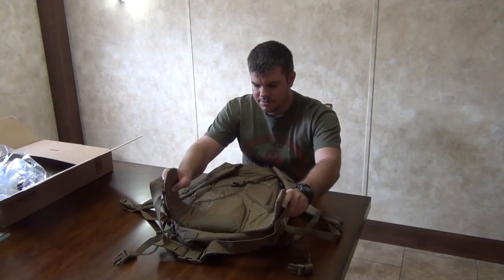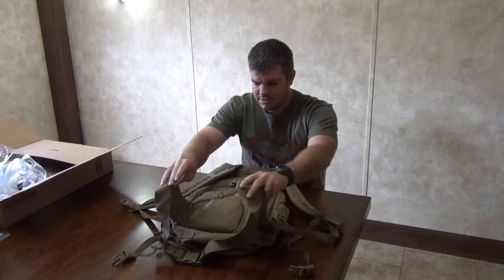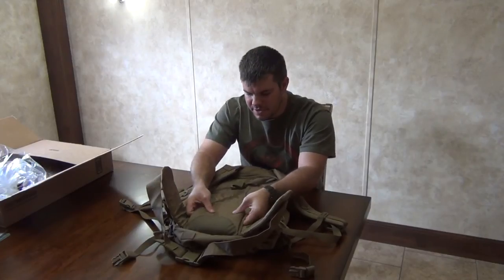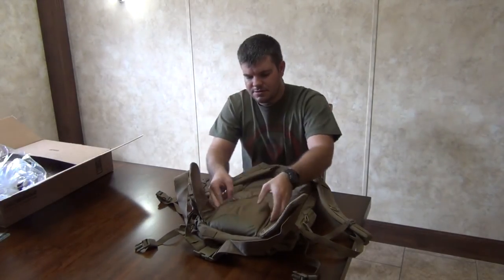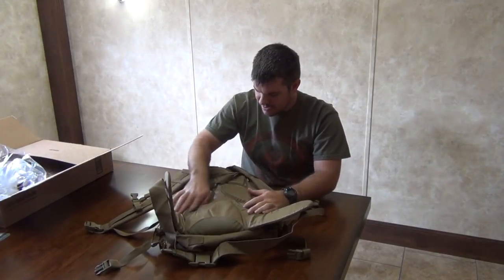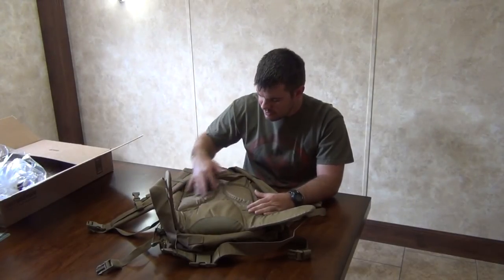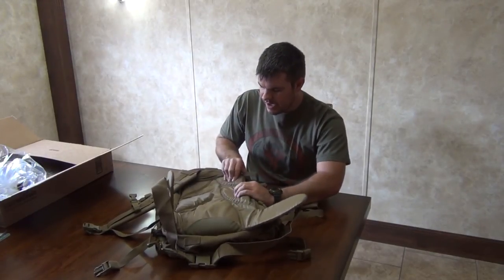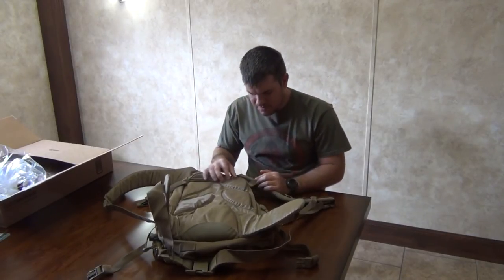I don't have to worry about this rubbing my hips raw when carrying it. I like how the padding comes all the way around to cushion your back, and there's a small pad for the small of your back. There's velcro on the side so you can stash something underneath there if you want. They left it ventilated so when your back starts sweating you can still get airflow to keep you cool and get rid of moisture, while still having padding. It doesn't come with a hydration bladder but you can add one.